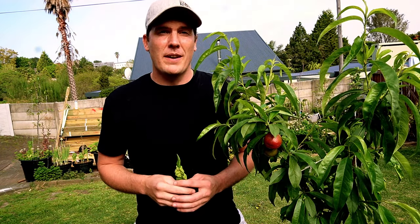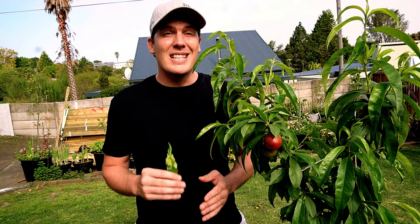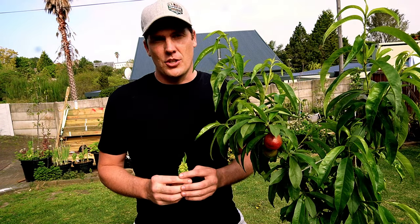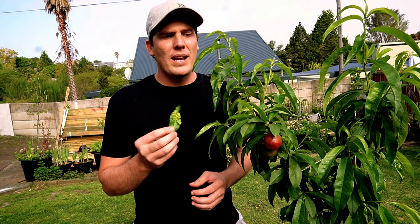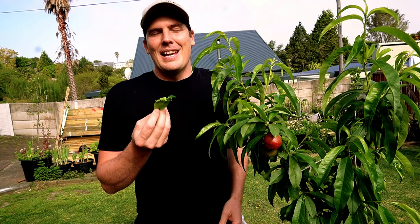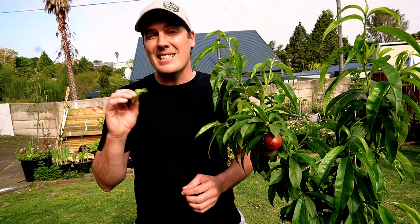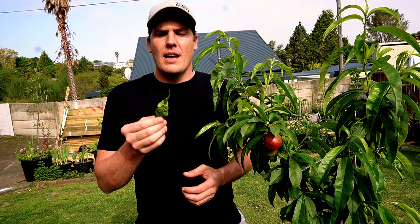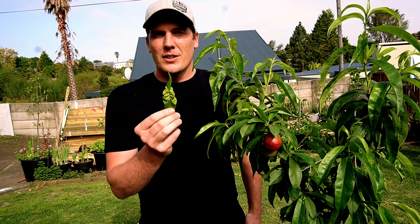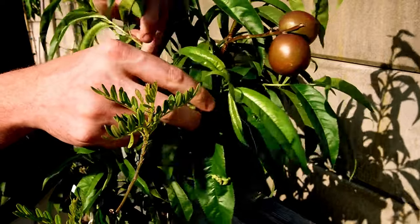There are two types of preventative measures with peach leaf curl — summer and winter — and you need to do both. Peach leaf curl will appear under very specific conditions. When your tree comes into bloom and puts out its first flush of growth, that's where you're going to see peach leaf curl — not in any subsequent flushes. When you first see it, you want to be picking off all of the infected leaves.